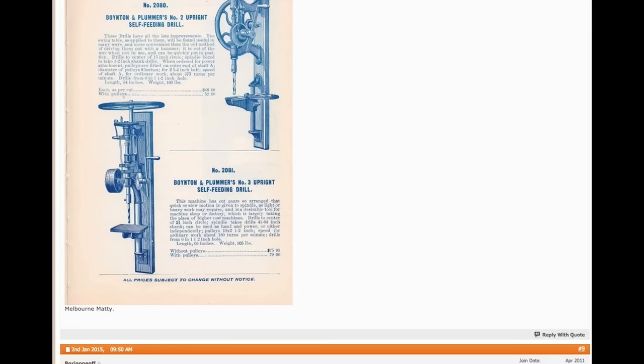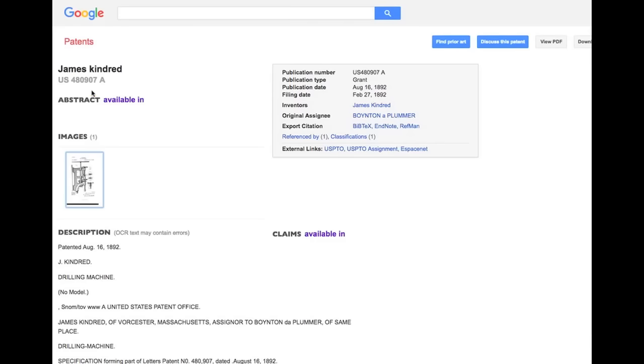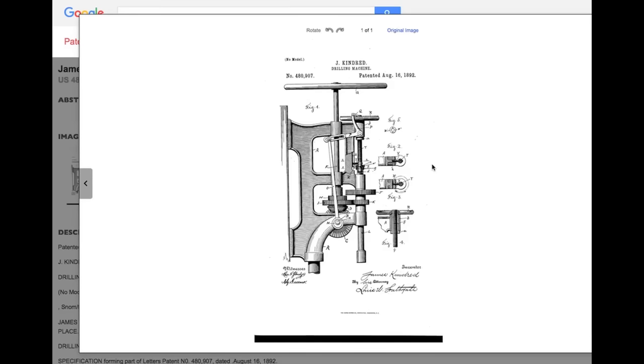There's also a patent associated with it from James Kindred, granted August 16, 1892. He worked for Boynton and Plumber. You open up the drawing and there it is — this is my drill, the James Kindred drilling machine. Here's the double D design, the gears, the support. This is it.